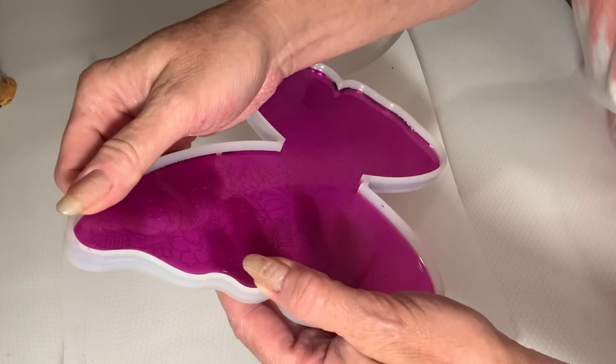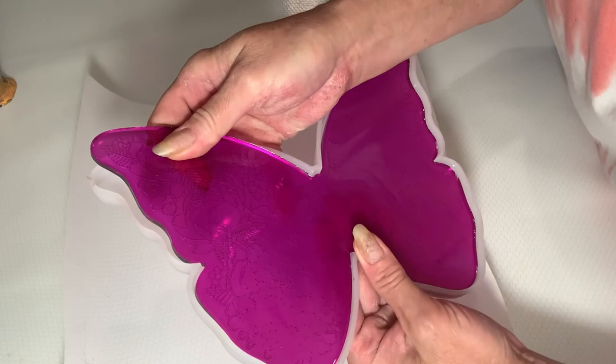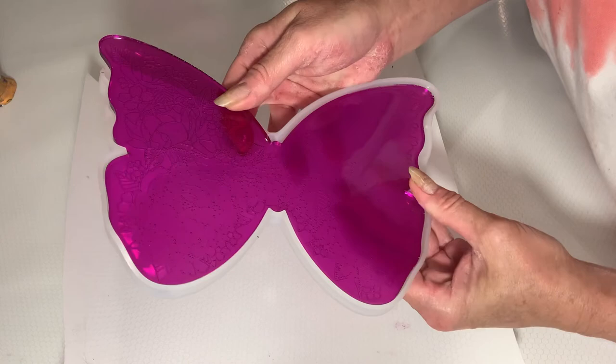This was the first time using this mold. I wasn't sure about it because it has a lot of intricate designs on the front, and I can see what looks like maybe a lot of air bubbles trapped down underneath — I'm not sure.